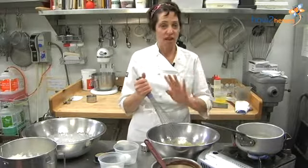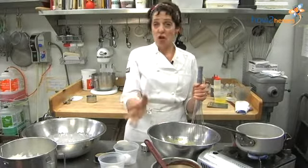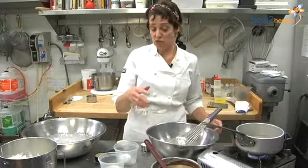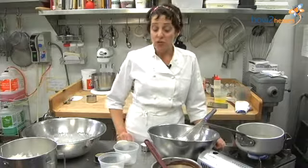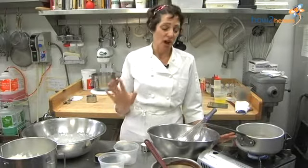You can do all different variations of this. You can use Grand Marnier, and instead of chocolate use some orange juice and some Grand Marnier, and you can just switch around, use white chocolate, dark chocolate. I'm using a mixture of dark chocolate and milk chocolate because I'm going for a color.